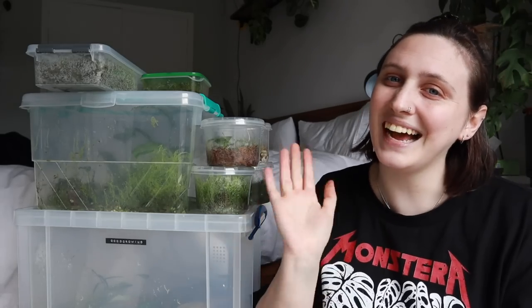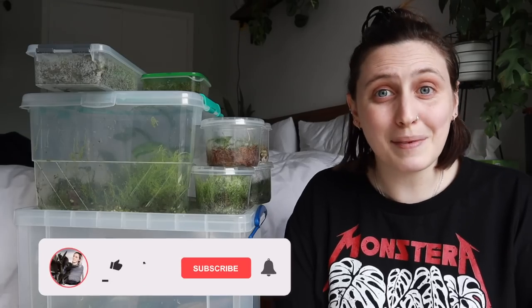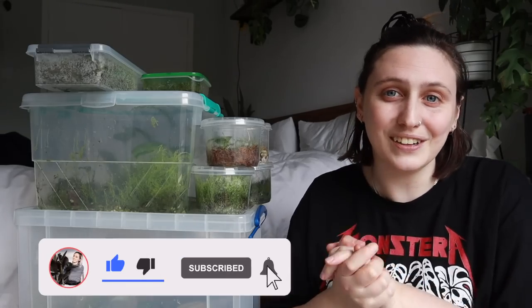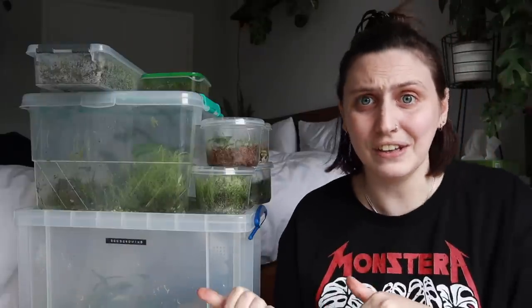If you're new here and you don't know me already, hi! My name is Emma and I make houseplant content all over the internet. If you want to follow along with my houseplant journey and maybe learn something along the way, stick around, watch more of my videos, and subscribe to my channel. If you're not new here, thank you so much for coming back — I really appreciate it. Now let's have a look inside these boxes.